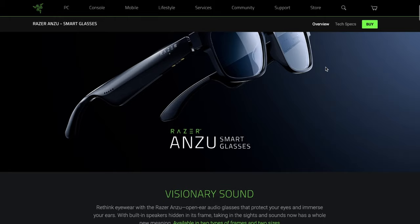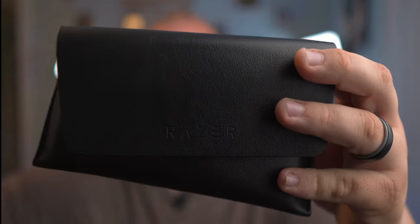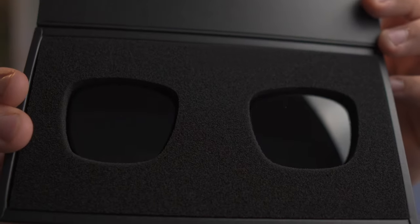I actually have two pairs right now because I bought the larger version, but the small ones turned out to be a better fit even with my larger head. These are the rectangular ones. Inside the box you get the glasses, a case, the charger, and polarized lenses you can swap with the blue light lenses. You can also send the frames off to get prescription lenses put in — estimated about two weeks. These could make for a really open and engaging stream.